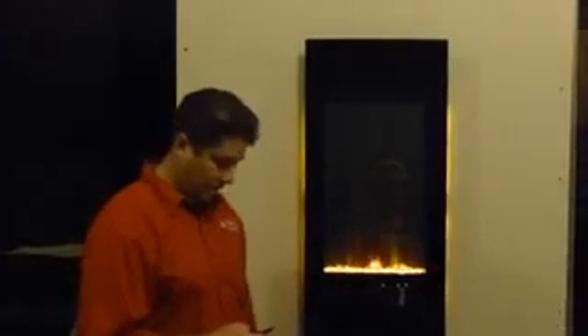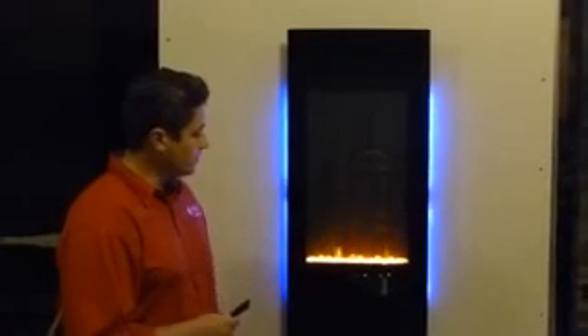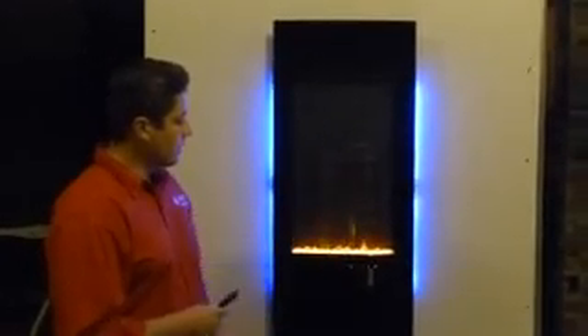It does have a built-in blower, which you can set to a thermostat. The blower is going to blow out on the bottom, which is kind of nice because it really circulates the heat nicely for you. You can also control the flame settings from the remote control and adjust the different colors.